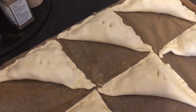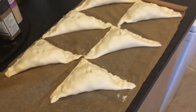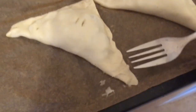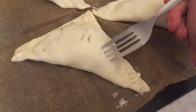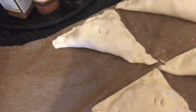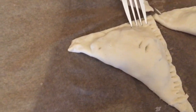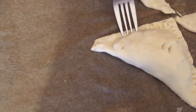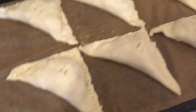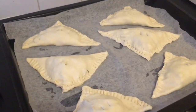A couple of little holes to let the steam escape from the apples, and then with the edges get a fork and just press along the edges — that gives a nice crimped edge to the pastries. Holes in the top, fork around the edges, and then transfer them to a baking tray lined with greaseproof paper. There are my lovely turnovers.